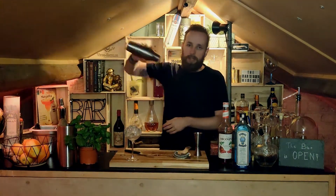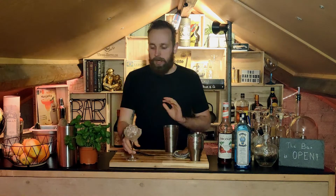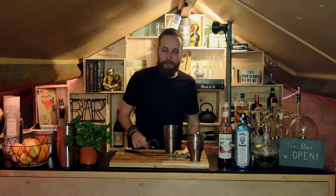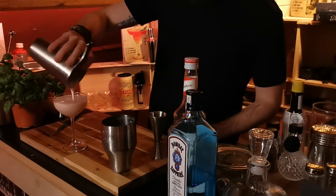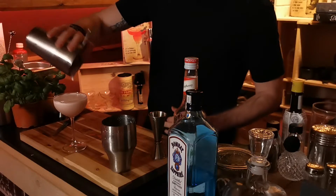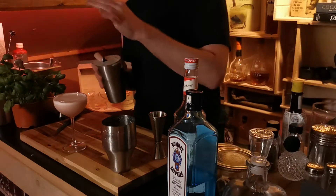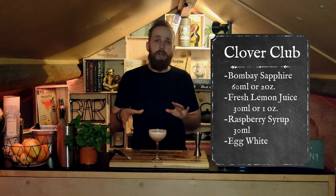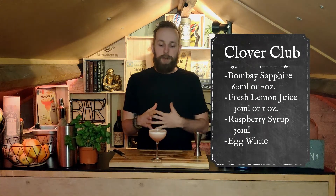After the first shake, remove the ice so we can shake it once more without ice. Then we can get rid of the ice that was in the glass to cool it, and we're gonna strain that in. You can also double strain this depending on your strainer — I have one that is already basically doing the double strain for me. If you don't want those little ice chips in your drink, definitely double strain this one. And there you go — that's your Clover Club. You can garnish it with raspberries if you want, but it looks really nice already so it doesn't really need a garnish.